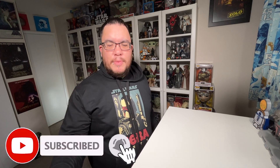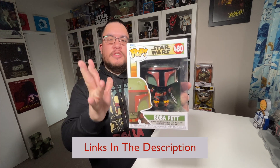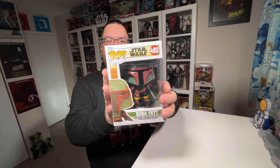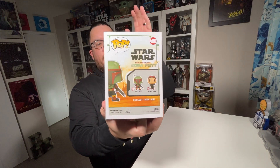So today I'm checking out the Boba Fett Funko Pop from Star Wars: The Book of Boba Fett. This is the first Funko Pop in the first wave from The Book of Boba Fett. Boba Fett here is number 480 in the series. The wave consists of Boba Fett and Fennec Shand.